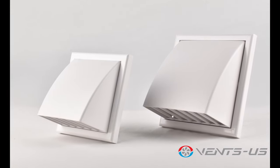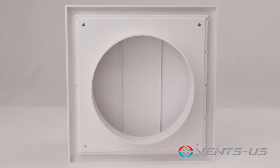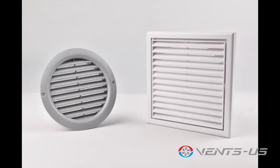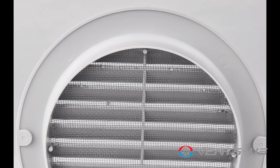Optional grilles include the MV122VK and MV152VK hoods, which come with a damper to prevent back-draft, as well as the MVBBS series and MV120VS and 150VS, which come with a built-in screen to prevent wildlife from entering through.